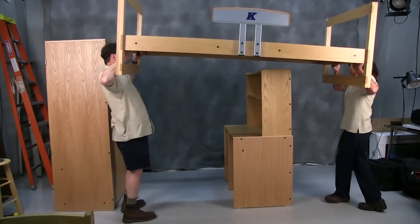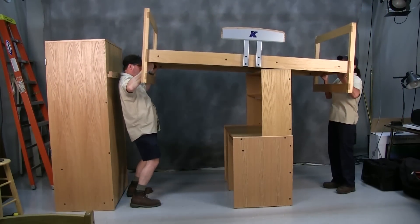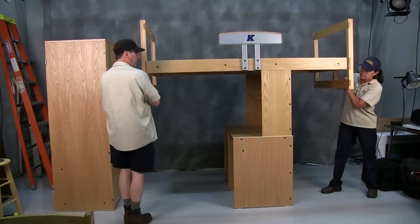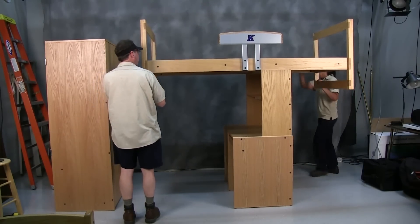First, place the bed on top of the desk and organizer to balance the bed and reduce the amount of lifting. Make sure the safety rail is facing up.